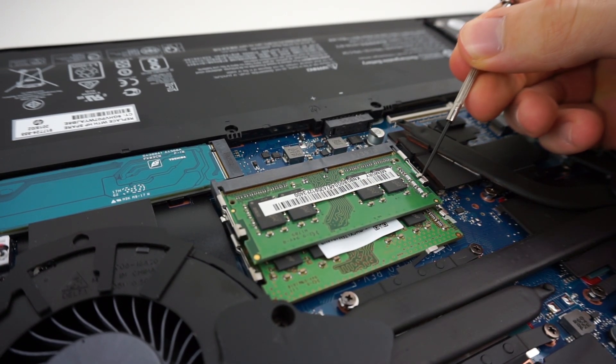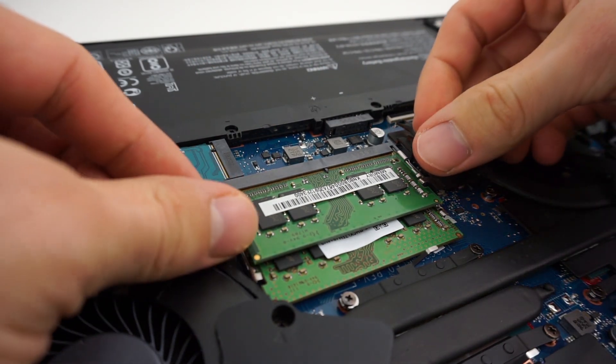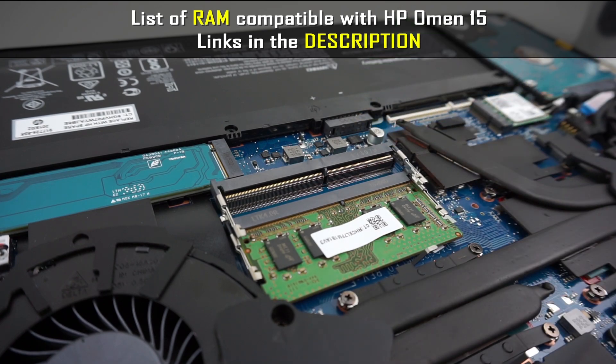If you want to take it out, on the sides you have two little tabs. If you push them both, the RAM will pop out. In the description I left a list of RAM compatible with HP Omen 15 so you can check it out.